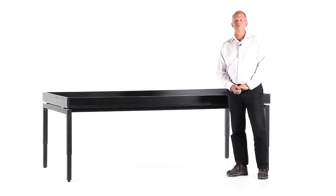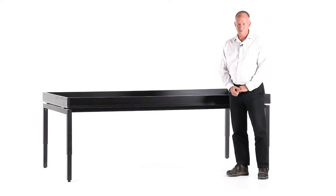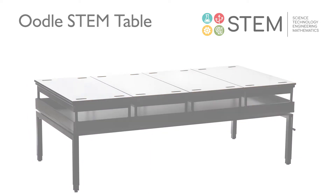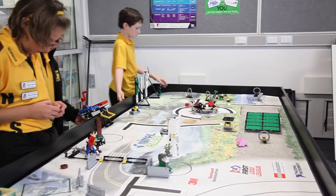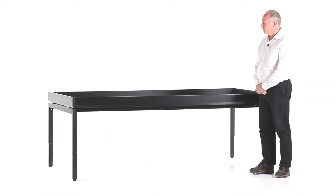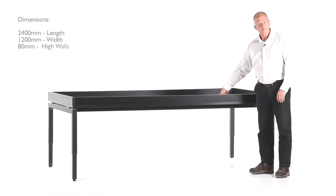Hi, I'm Eric and I'm one of the designers from BFX Furniture. Today we're going to talk about the Oodle STEM table. The table has been designed to meet the specific standards set by Lego International for the International Robotics Competition. It's a 2.4 metre by 1.2 metre table with an 80mm high wall.